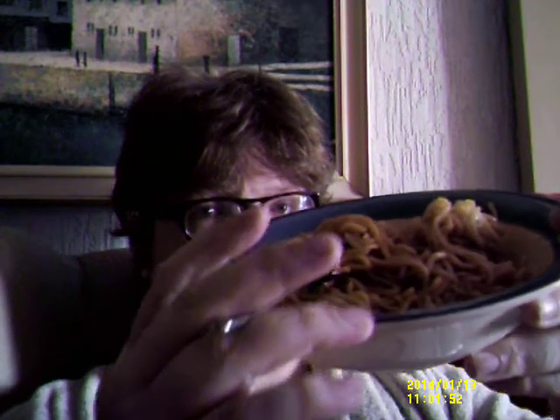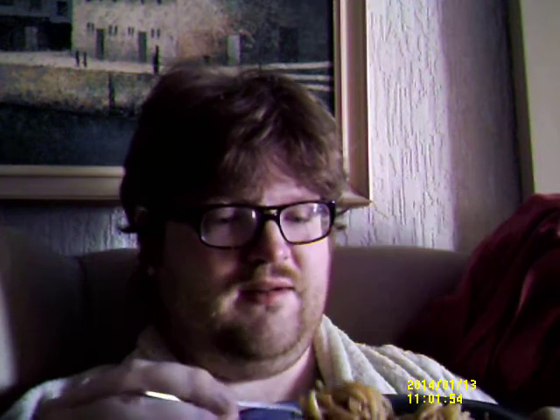Also it said serves two — this is one bowl's full, basically. Those two people must be anorexic if it serves two.